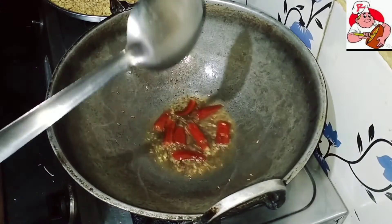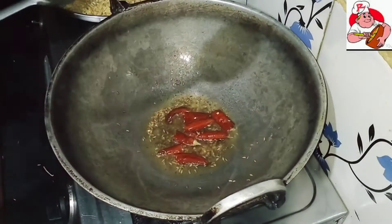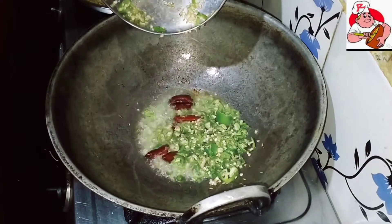First, I am going to cook a spoon in the pan.